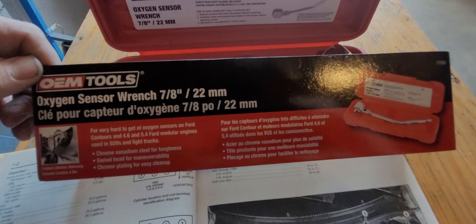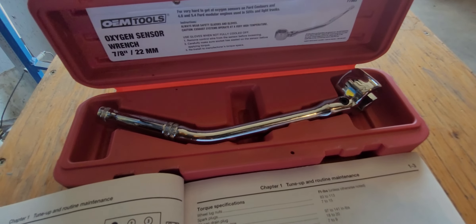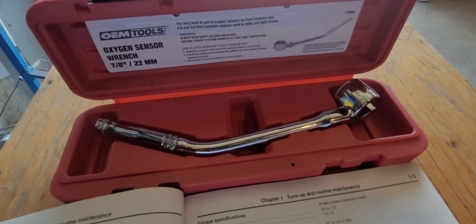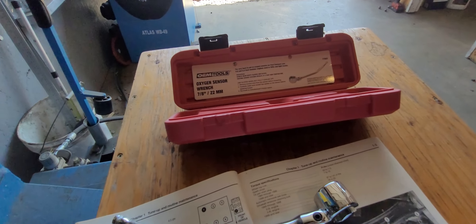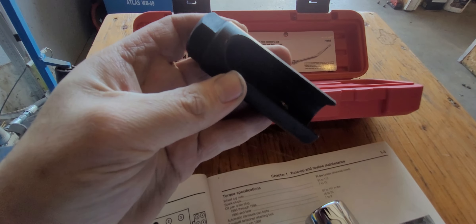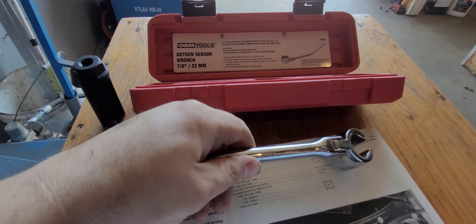I highly recommend getting one of these tools — OEM tool part number 77503. It fits 22mm and 7/8 inch oxygen sensors and was about 30 bucks. It's very easy to use compared to other options; you can put a lot of torque on it, and it's got an offset handle like a tune-up ratchet.